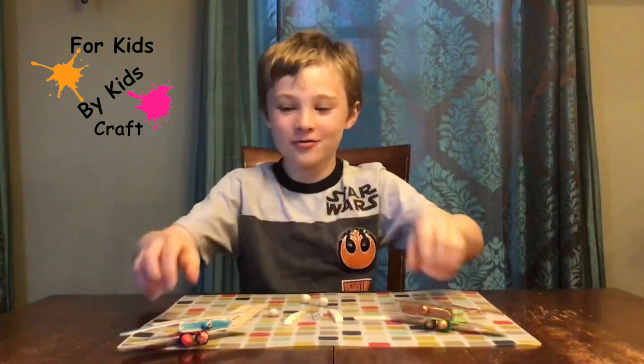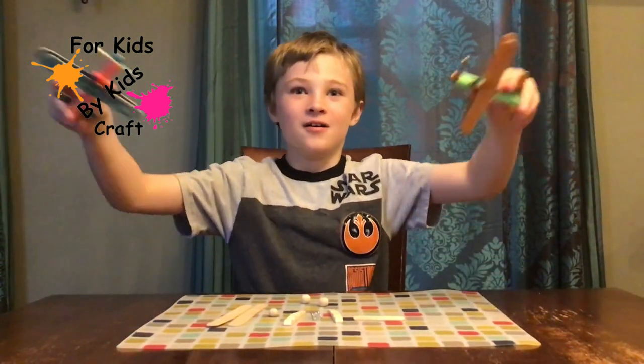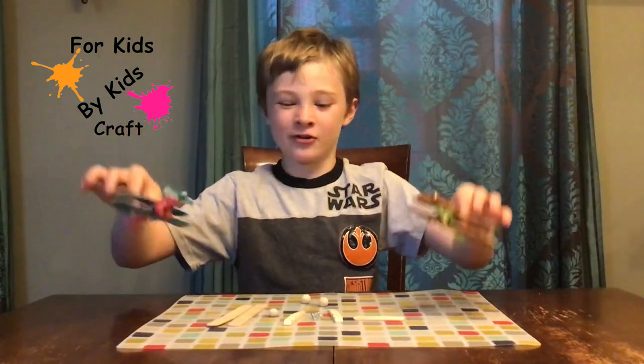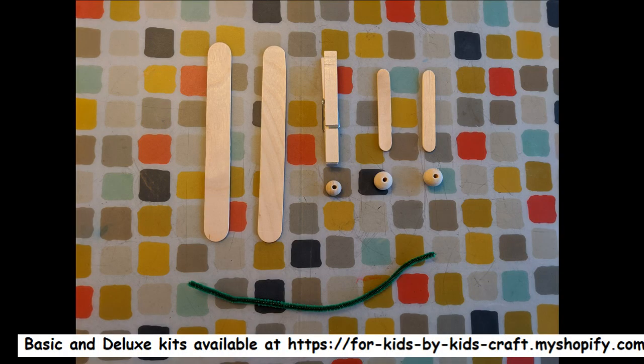Now we're going to show you how to make the airplanes, but first we are going to show you the materials you need. For this project you need two large popsicle sticks, two small popsicle sticks, one clothespin, two large wooden beads, one small wooden bead, and one pipe cleaner.